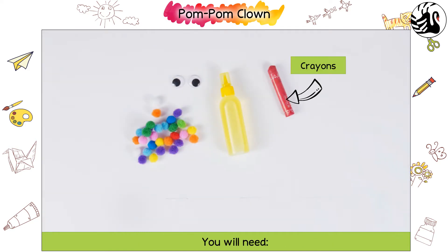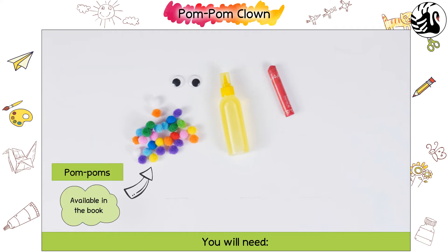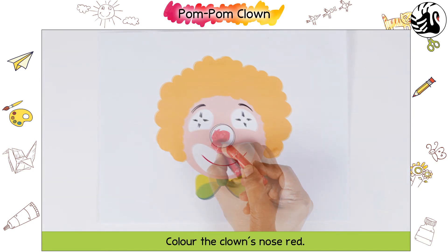You will need Crayons, Glue, Googly eyes, and Pom Poms. Color the clown's nose red.